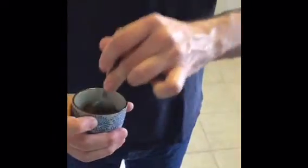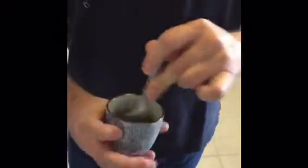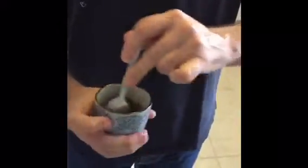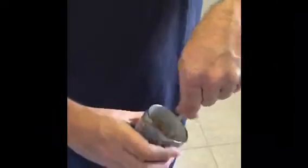If you mix it fast, it foams more. It'll feel like the sugar's melting, and then it'll start to get lighter. I'm stirring, and I'm also turning the thing like this.